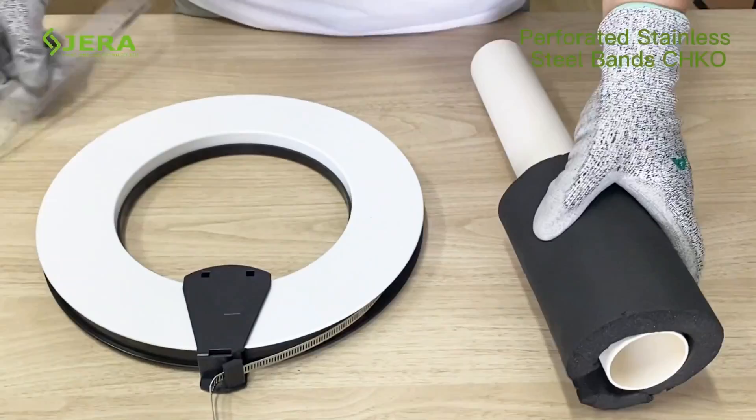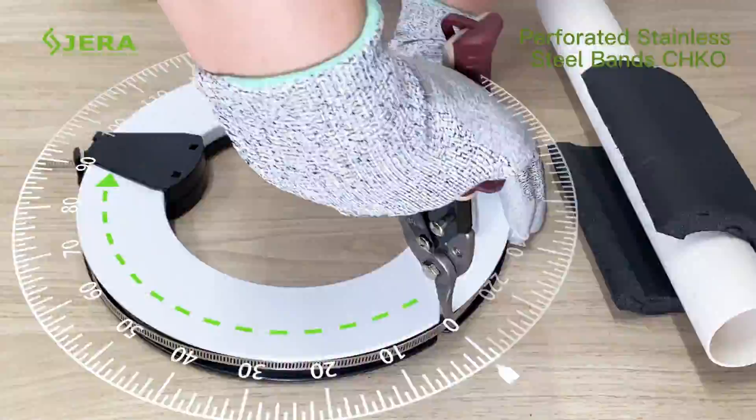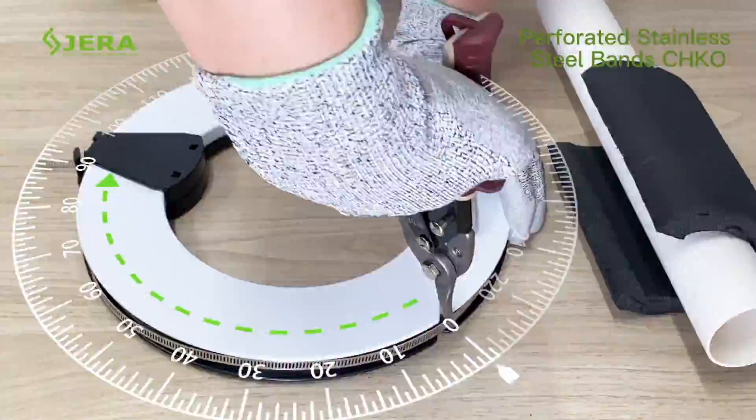Measure the overall diameter of the pipe. Gradually pull the slider with the secured hose. Fix the buckle on the hose as shown in the video.